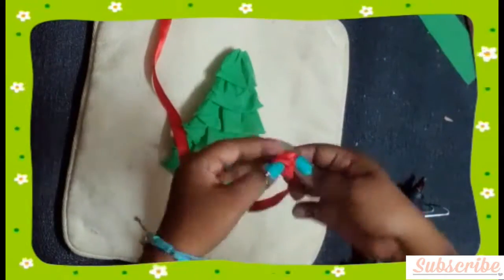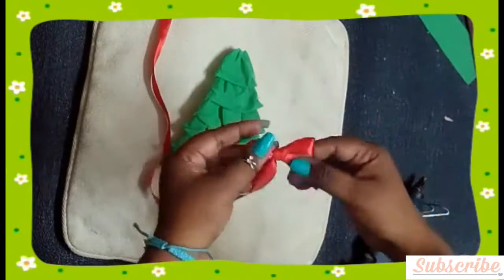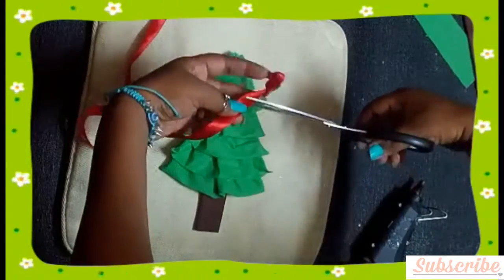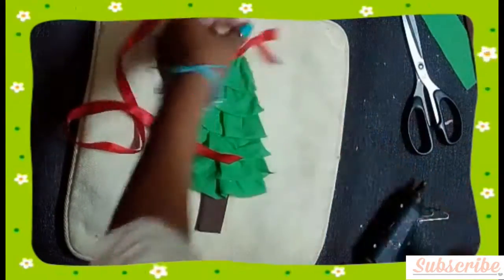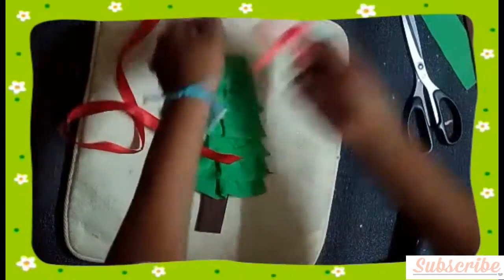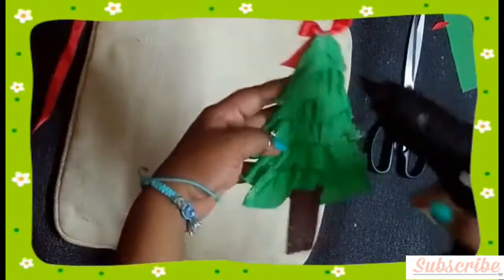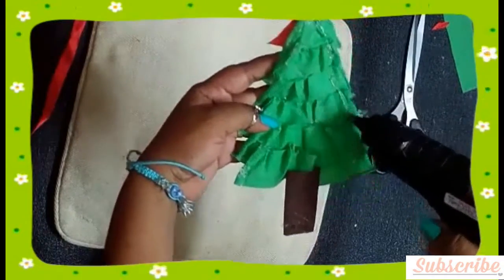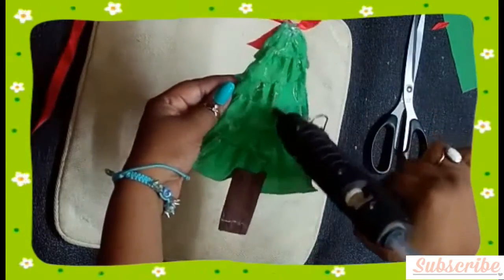I am adding a red bow to the top of my tree, but you can also add a star. Finally, I fill the bow to make my tree more cute and attractive. Now for the final step, glue the back side of your tree and attach it to your pillow.